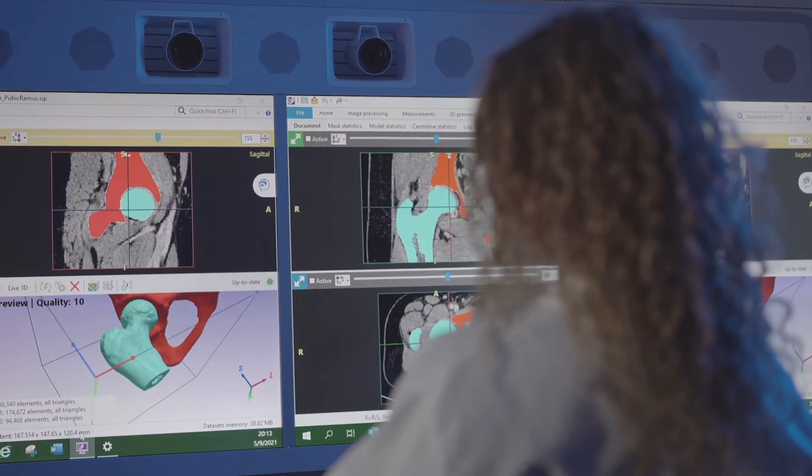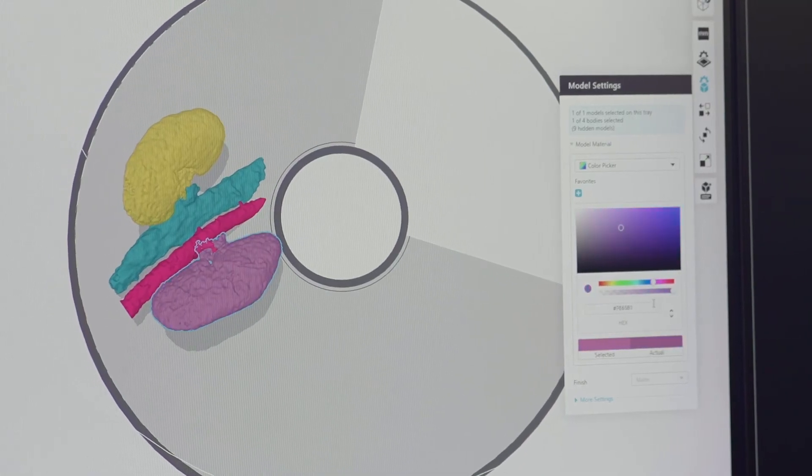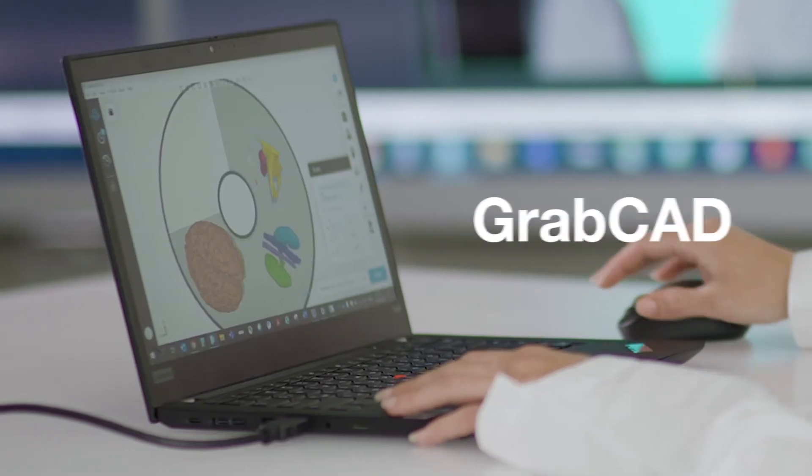Our solution is 510K FDA cleared with leading segmentation software. And customizing models is easier than ever with our GrabCAD print software.